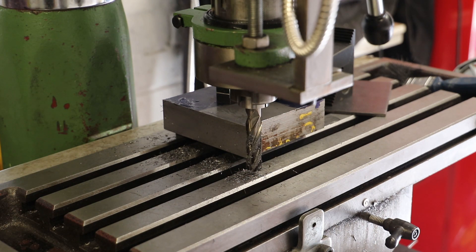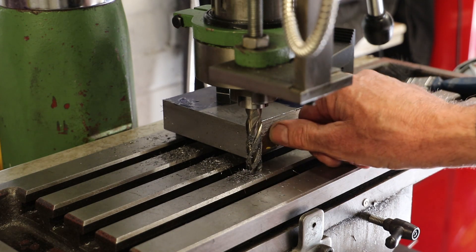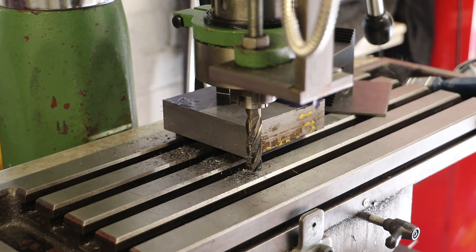The light's not particularly good for the camera but that's a very clean face. What I'll now do is run the end mill on this face to get those two faces square and clean.